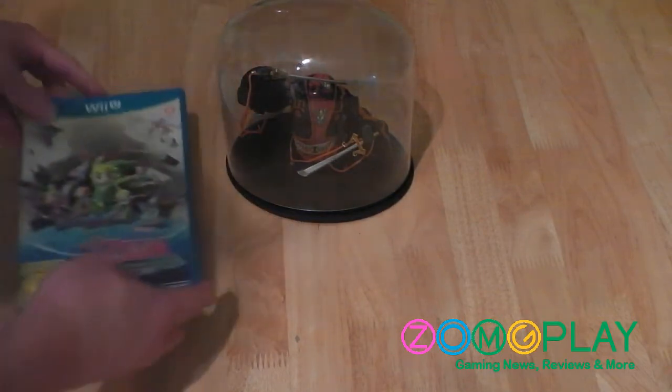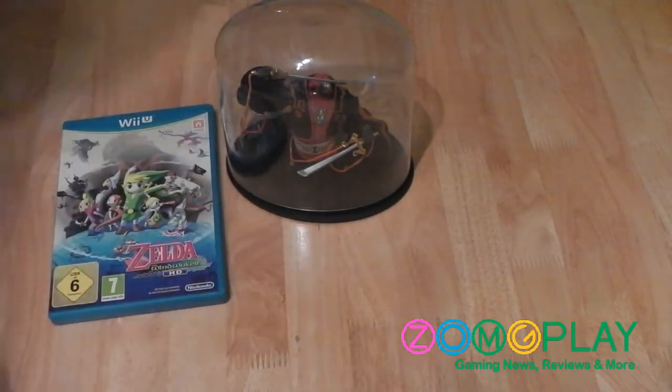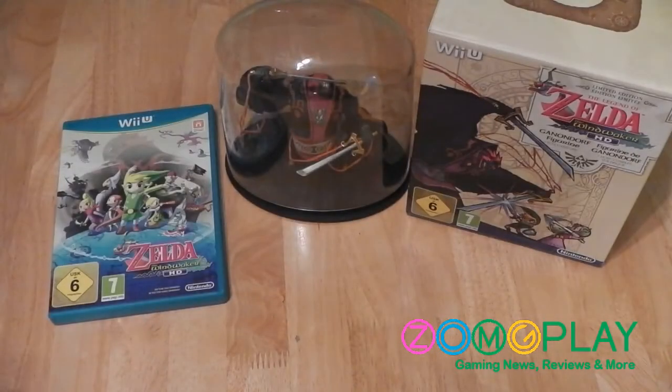And that's everything you can expect from the Legend of Zelda Wind Waker HD game exclusive Ganondorf edition, which is now available in the UK for around 60 pounds.